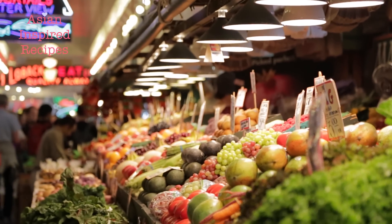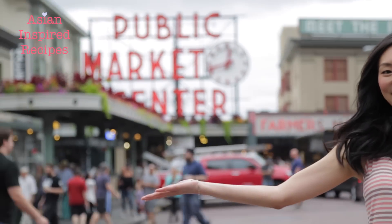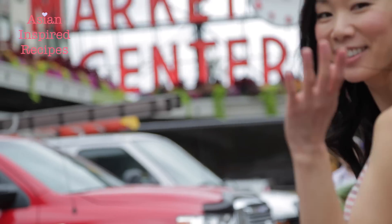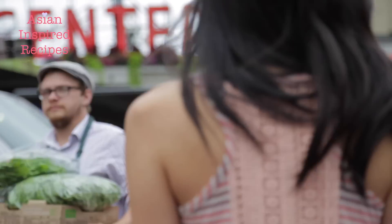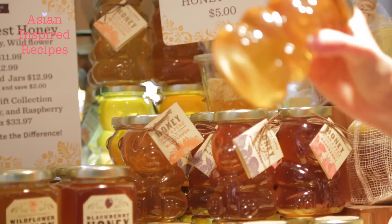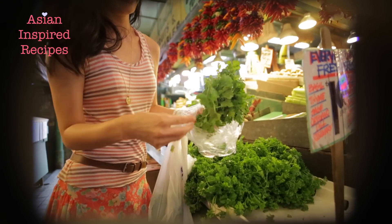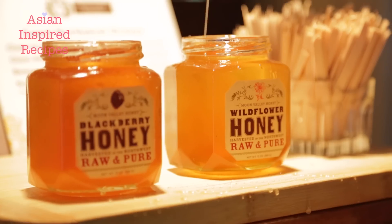Hi, it's Angel. Today I went to Pike Place Market in downtown Seattle's beautiful waterfront. I thought it would be nice to make fish for dinner tonight and maybe find some other ingredients to cook with along the way. This is my third video in a three-part series of Asian inspired recipes using fresh ingredients from Pike Place Market. Enjoy!